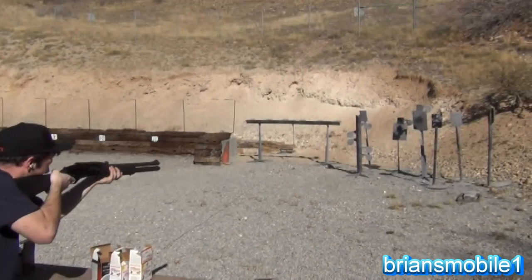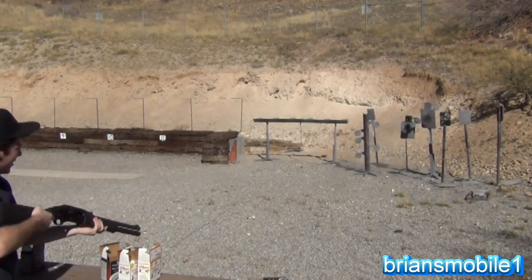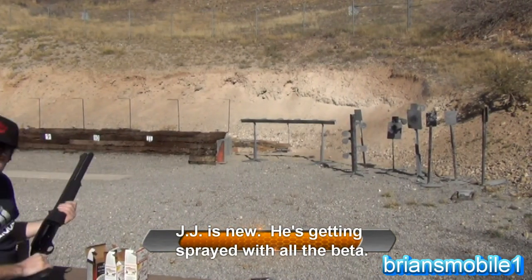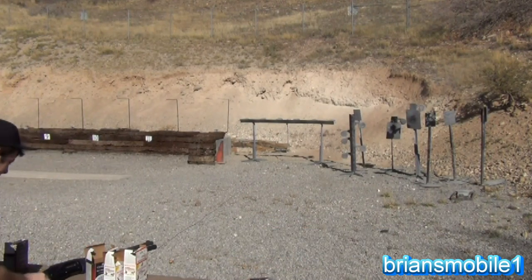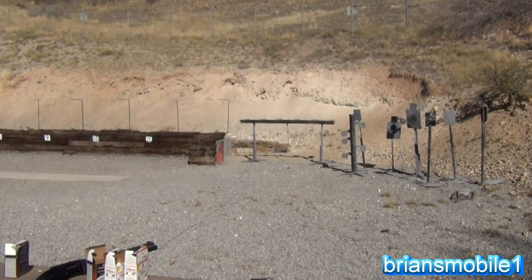All right, go ahead. JJ, get your weight evenly distributed on your feet — that's it, that's it. It pushes on you, doesn't it? Yeah, it does — like it's saying hey, hey, I'm here.